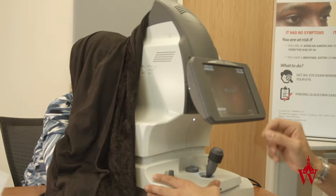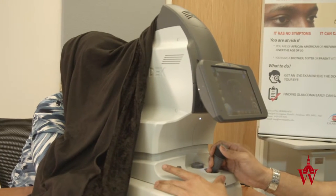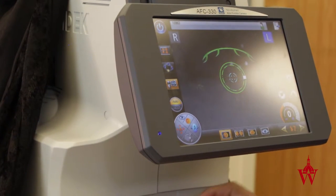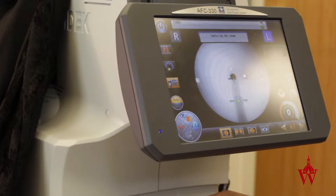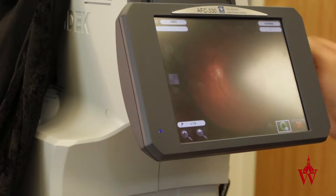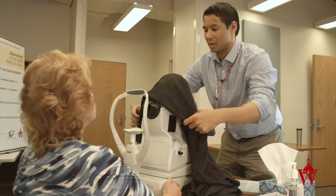Wonderful. I'm going to switch eyes. Close your eye for a moment. Open, nice and wide. Focus again on the green light. There you go — here comes the bright flash again. I'm going to take this drape off and take a look at your photos to see if we can get you moved on to the next station.